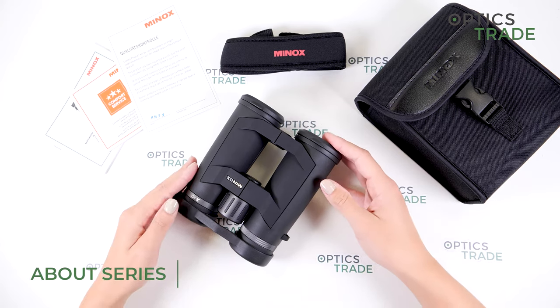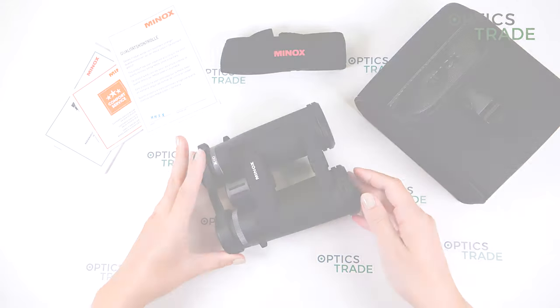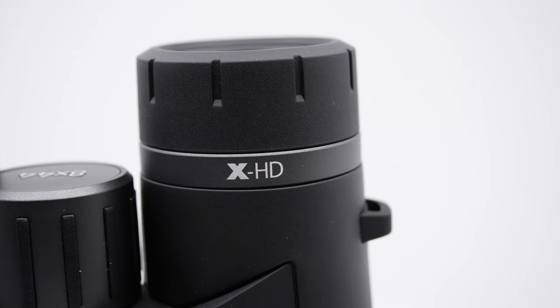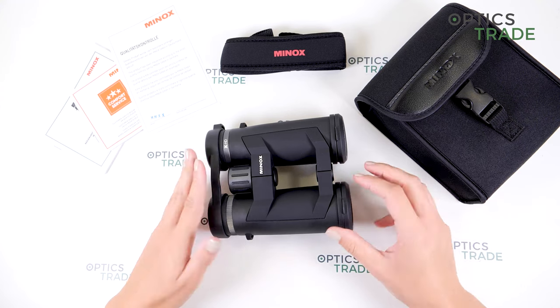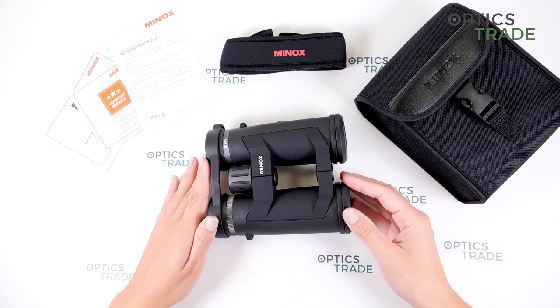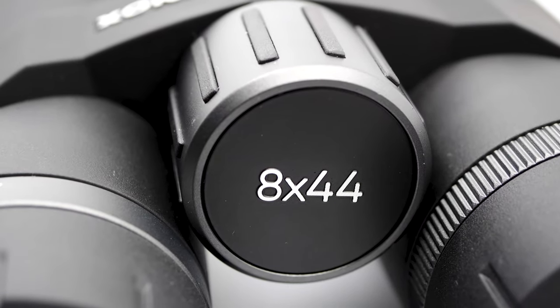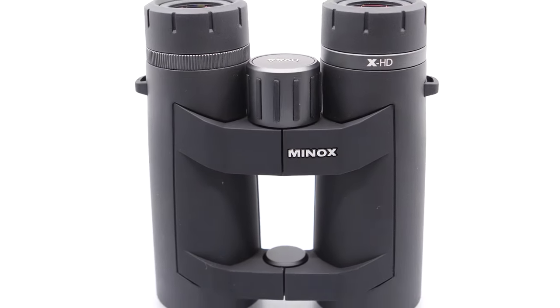The series XHD is a new series. It was launched in 2020, and before that the same binoculars were called BL HD. Now we have three models in the series: this 8x44, then 10x44, and low light binoculars 8x56.